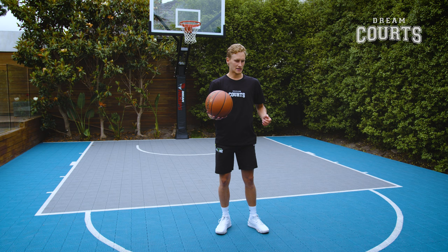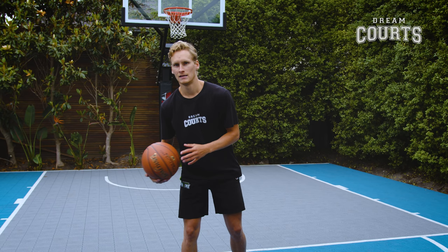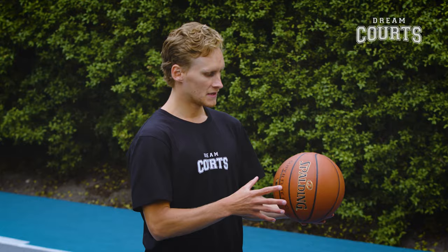Now we're going to go between the legs. It's about changing angles and also protecting the ball from the defense. Ten that way, ten on your other leg, and ten behind your back. And that's our ball circuit — four different options on both sides of your body. This is all about ball control and speed. Make sure we're having a good time and pound the ball into the ground.